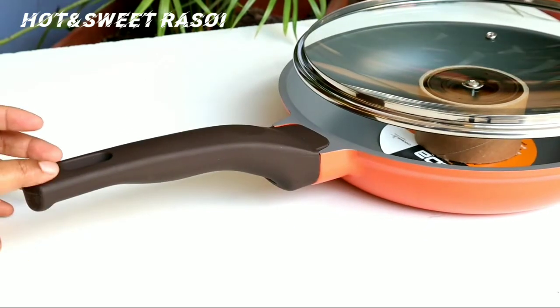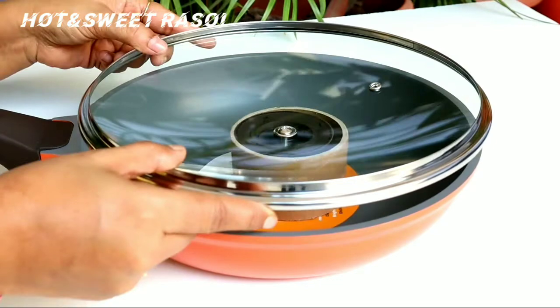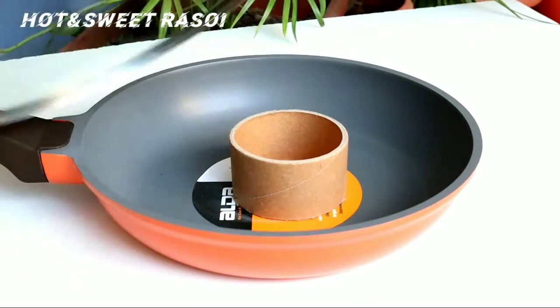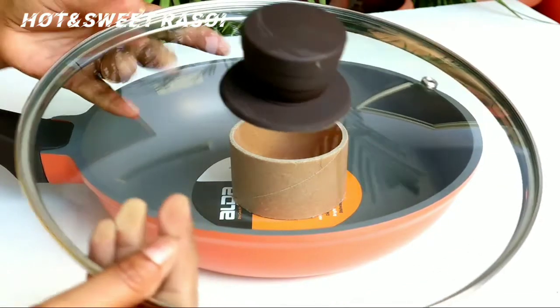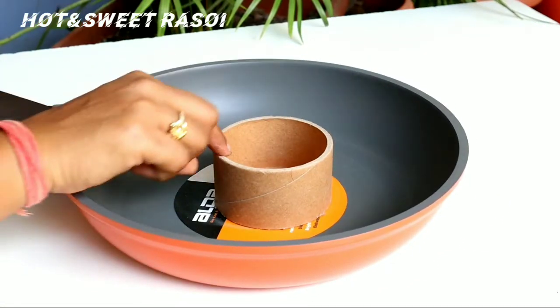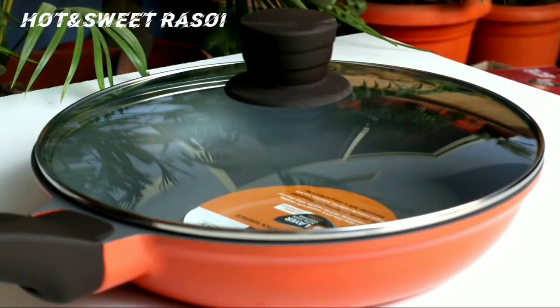Now if we talk about the handle, the handle is very good quality. It has a good grip and it doesn't get warm. Also, the lid is very good quality. If you don't want to scratch the lid from the pan, there is a ring — so don't place the lid on the ring, and it will not scratch.